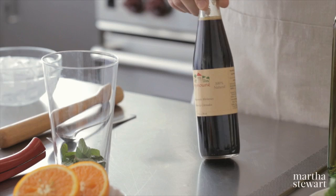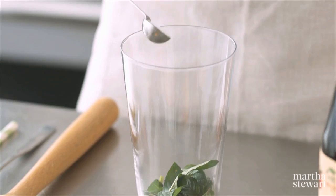Pomegranate molasses is a versatile powerhouse ingredient that you should have in your pantry. It's made from reducing pomegranate juice into a syrup.